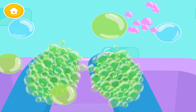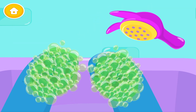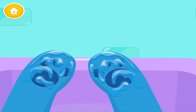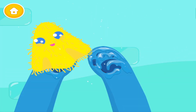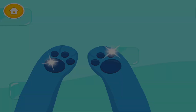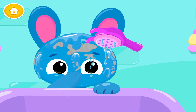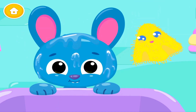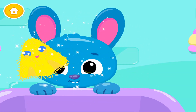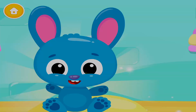Pop the bubbles! Great! Now rinse it! Dry it off! Wash it! Very nice!